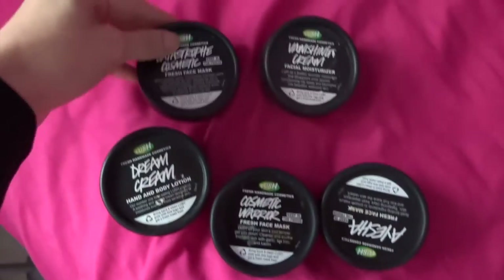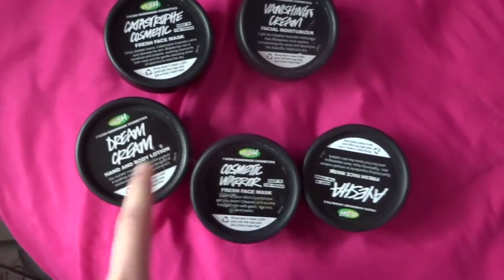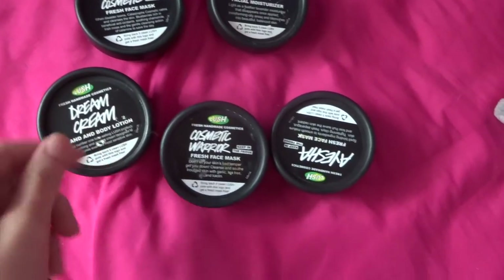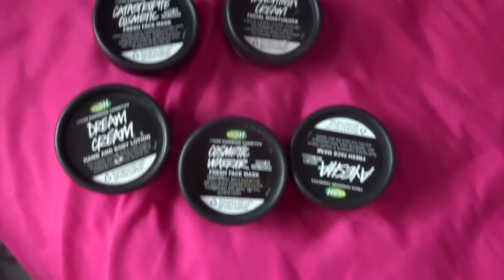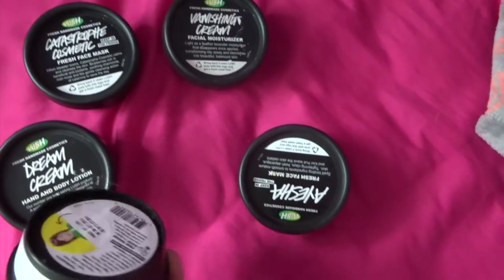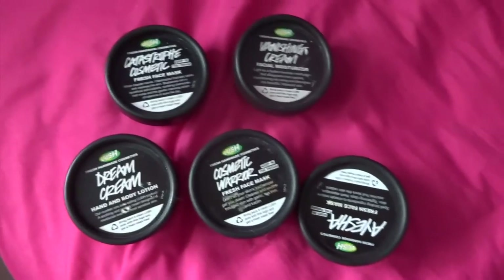Oh, I forgot to let you guys know what I'm going to the mall for — because I have five of these Lush containers empty. And I'm sure all of you know that once you have five of them, you can get one free face mask. So that's what I'm doing today.